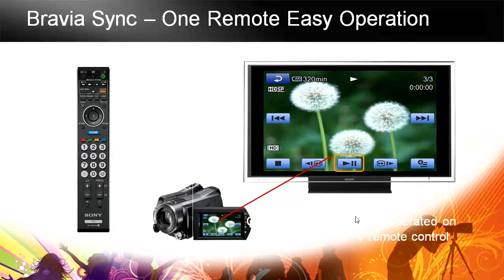When you plug in to a Bravia Sync capable TV from Sony, you can control it through HDMI. You use the remote that came with the TV and operate it exactly like you do on the touchscreen — you can play, go back, go forward, and operate the camera right from your seat in the living room. It's a great feature.